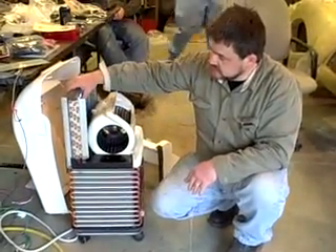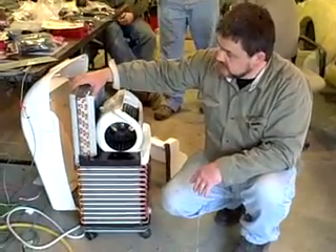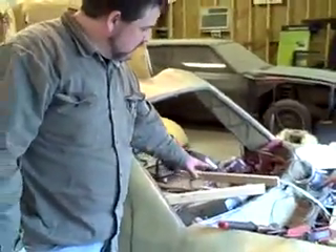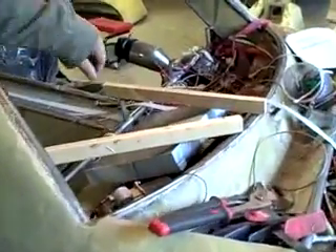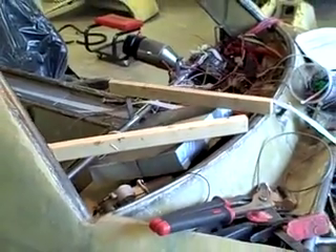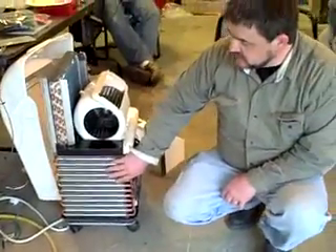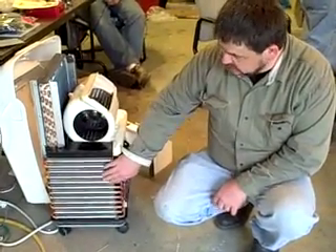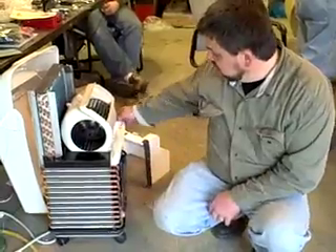This condenser-evaporator — depending on which job it's taking on — is going to fit up inside our dash assembly where I'm building duct work, so it will be able to blow up on the windscreen and also down into the vehicle for both heating and cooling. Then the condenser over here is going to go out in front and tuck nicely behind the hood with its fan.